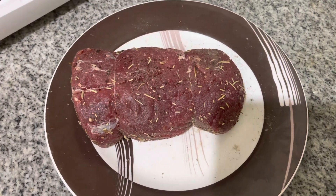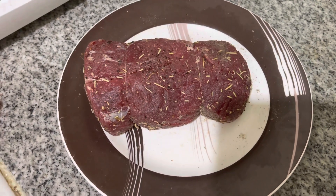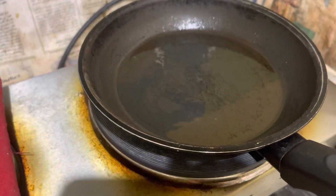This is actually my first time, this is my version, so I will try now. I don't know if it will work, hopefully it will taste good. So now I'm putting the olive oil.